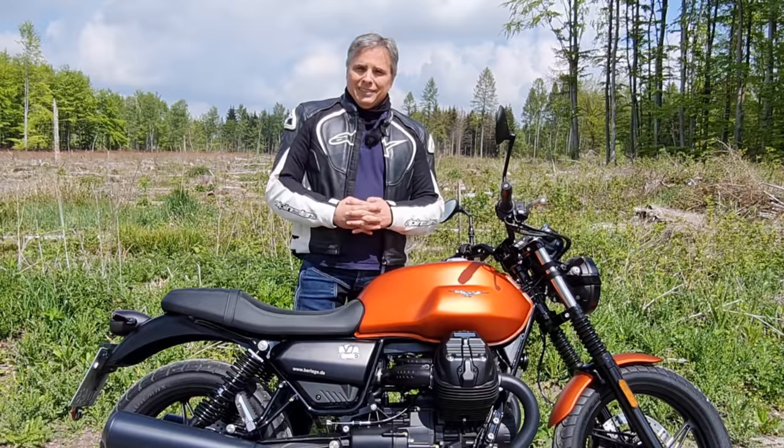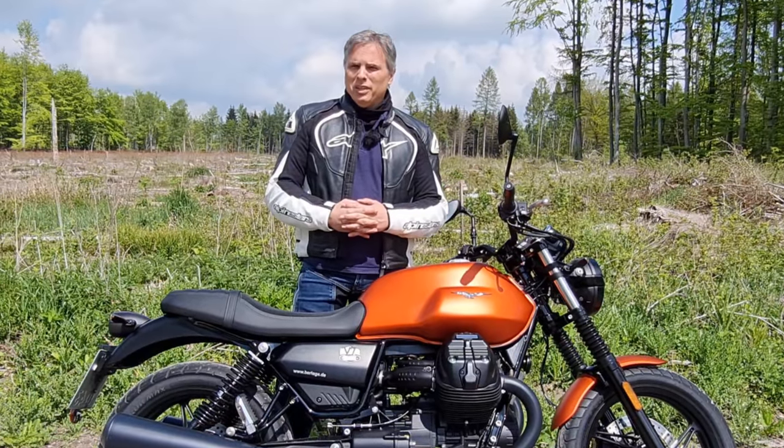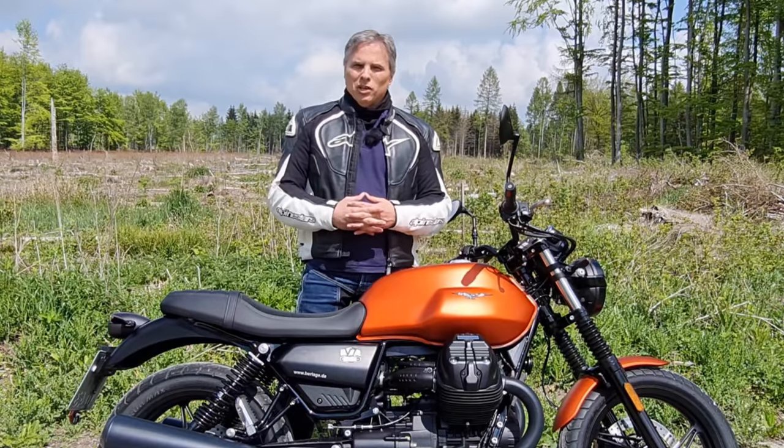Alright guys, let's get on down the road and see if these changes have made an impact on the overall of this bike.